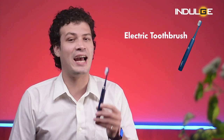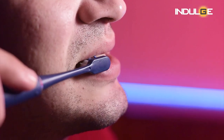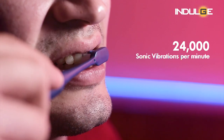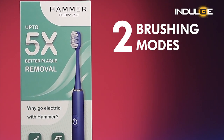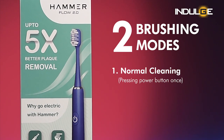Coming to the specs and features of this brush, this is an electric toothbrush that uses sonic vibrations to clean your teeth, and it creates 24,000 sonic vibrations per minute. We get to choose between two modes while operating the toothbrush. The first mode, which is for normal cleaning, can be activated by pressing the power button once. This mode can be used for your daily normal brushing.